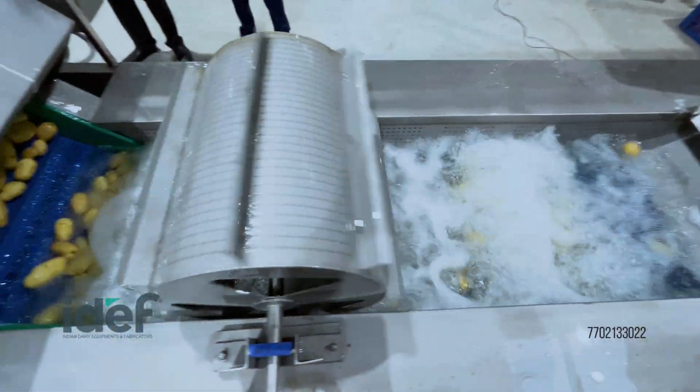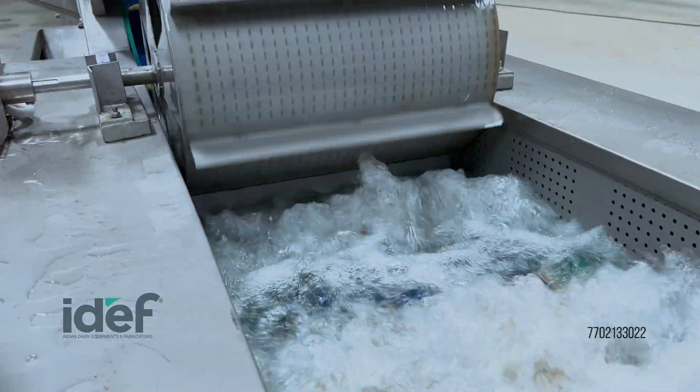The potatoes then enter a vegetable washer, removing any remaining dirt or residue from the surface.